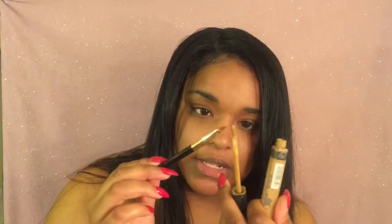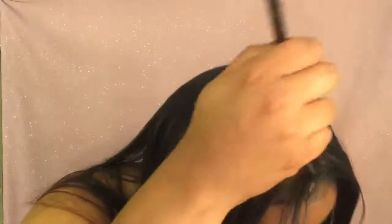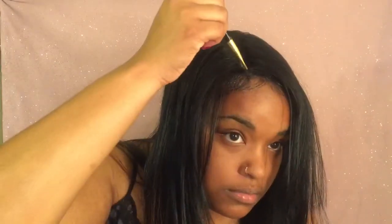I am going to go and put some concealer in this part. Then I'm going to go ahead and spray some wig shine on it, flat iron it, and then probably cut it afterwards and put some more layers in it.